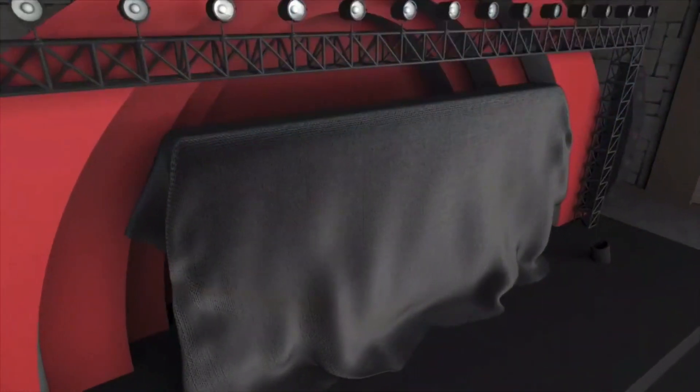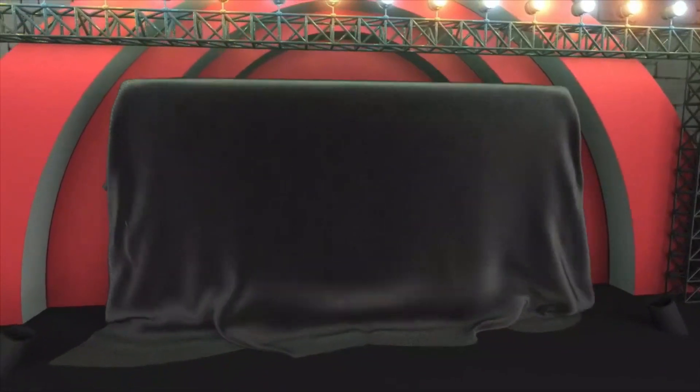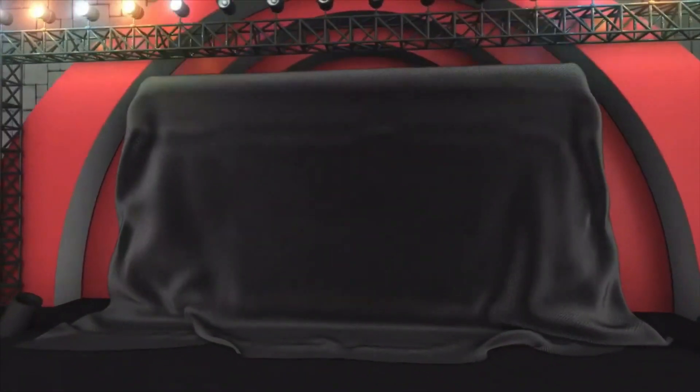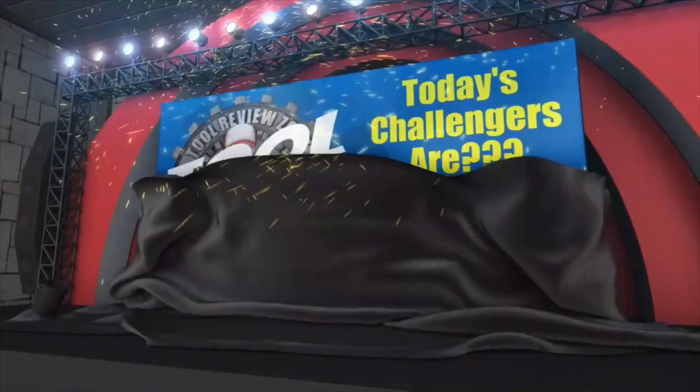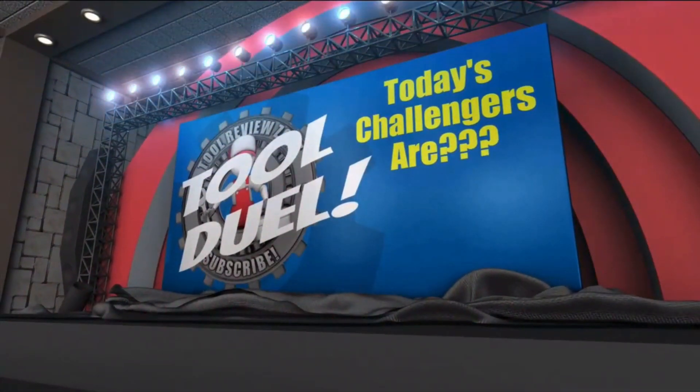What's up everybody, and today we're doing a new edition of the Tool Duel. I want to know which tool you think wins out of these tools shown in the video. We're looking at power, speed, price — everything. But it's up to you to decide which one wins. Leave a comment in the comment section below and let me know what you think.